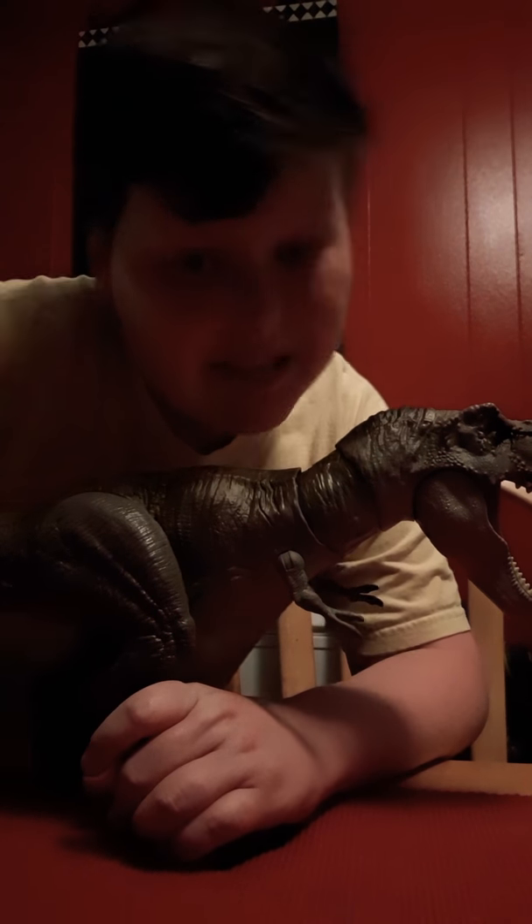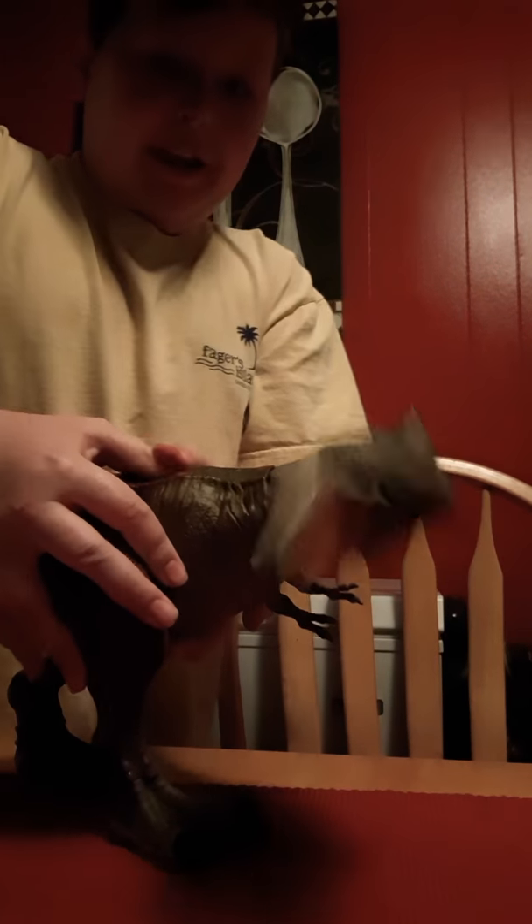What is up everybody? Leland the Man, and today we're going to be taking a look at the Bind Fight T-Rex.